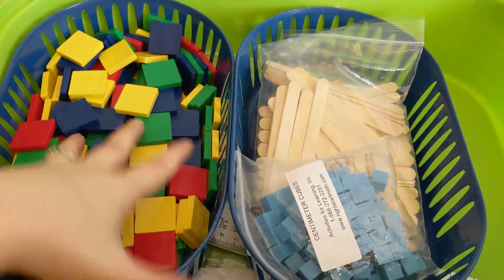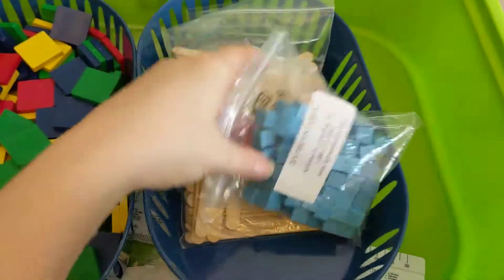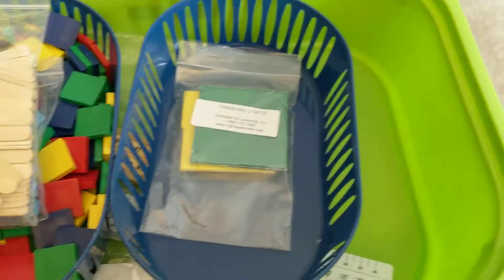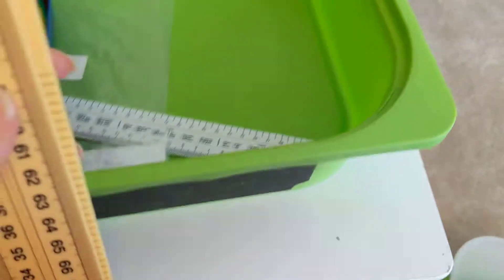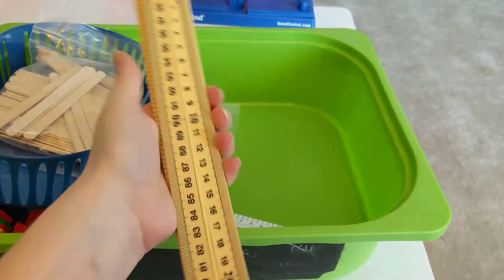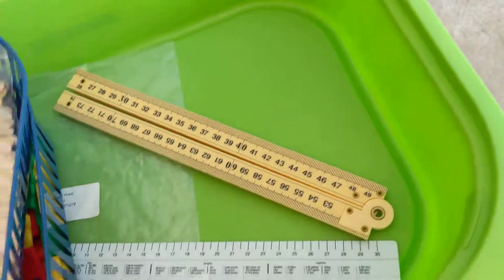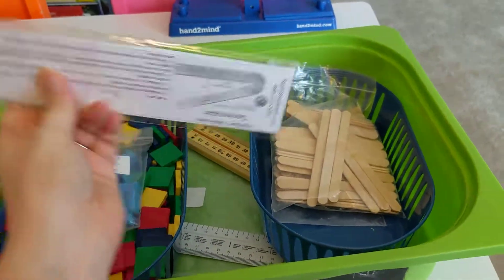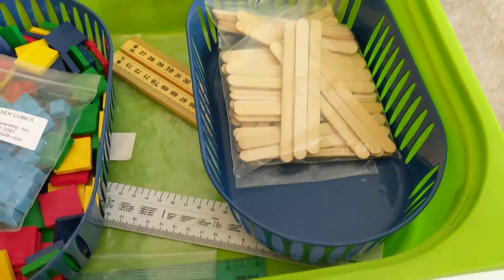Next we have our tiles, centimeter cubes, tally sticks, and tangrams. It comes with a meter stick that folds out and can also be used as a ruler. It also comes with a protractor, and I've added an extra ruler in there for my daughter so she can participate too.